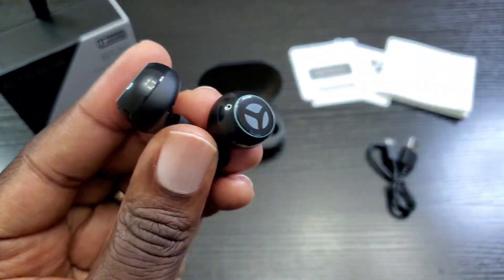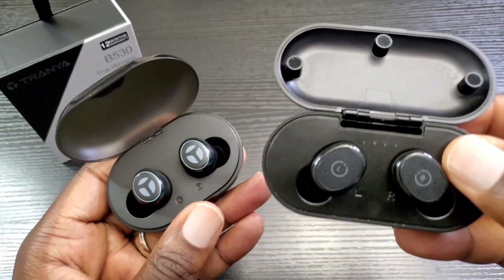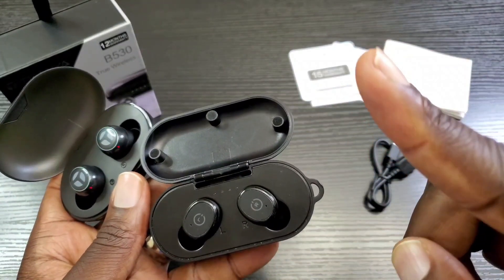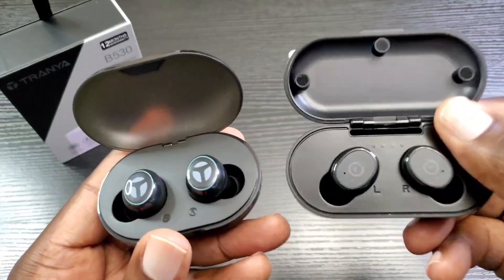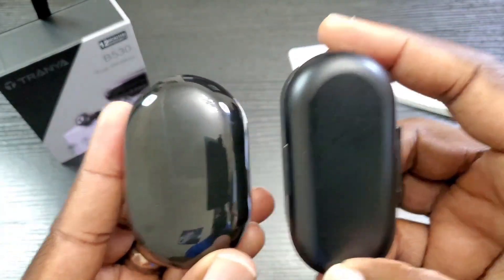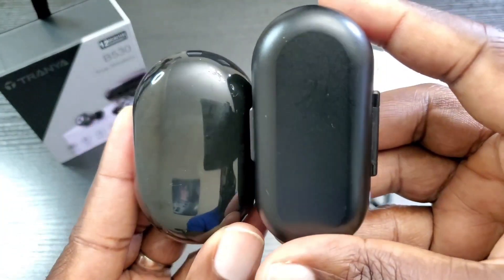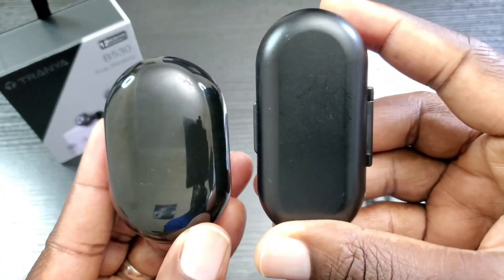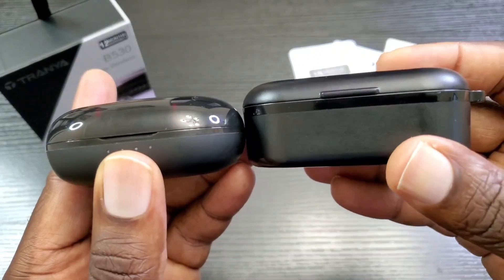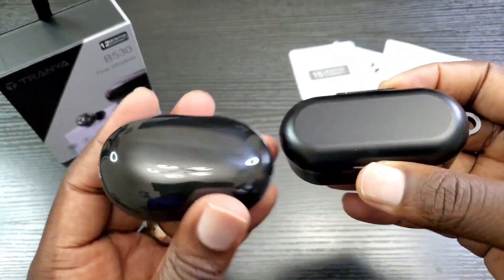Now I'm going to do a highlight comparison between the Tozo T10 and the Tranya B530. If you want to see my full review of the Tozo T10, tap that card to watch it. Looking at the cases: the B530 case is a bit wider, while the T10 is a bit slimmer. The B530 is not as thick as the T10. Weight-wise, the T10 is heavier than the B530.